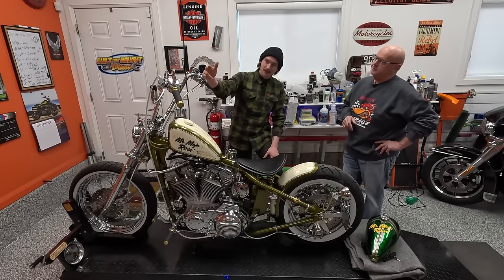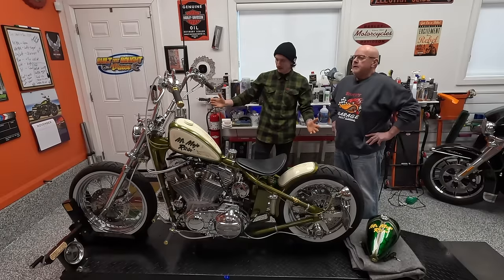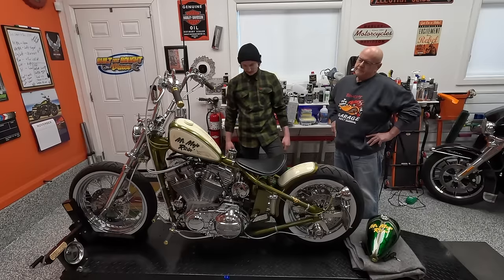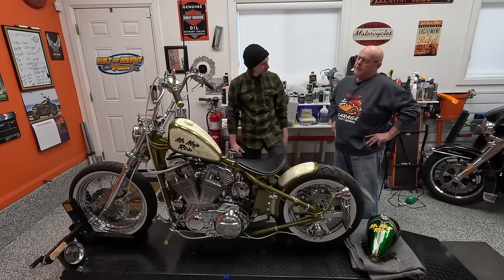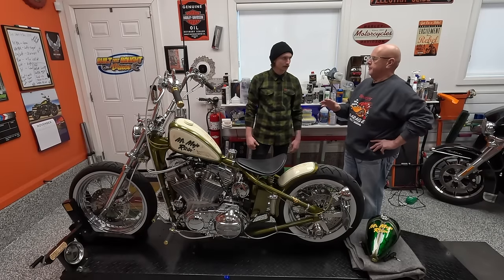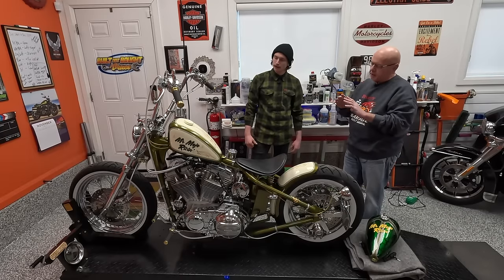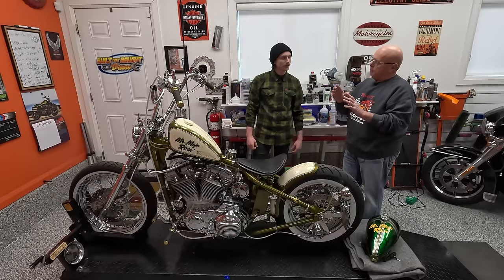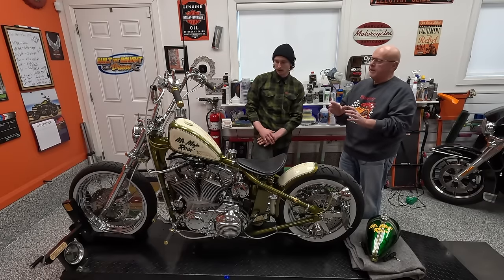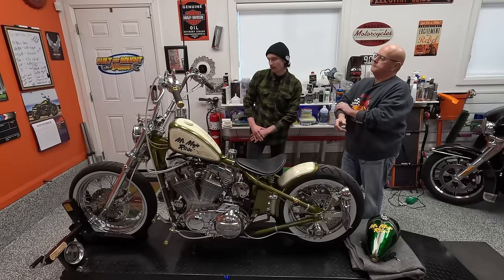Obviously you've got the one mirror - you're a one mirror kind of guy. It's a retro thing. I wanted a mirror on it, but I didn't want two mirrors. One thing about me - I'm not big on symmetry. I don't care about symmetry when I paint. Things don't have to be symmetrical. It's okay when they are, but they don't necessarily have to be.